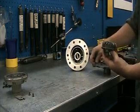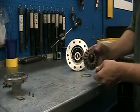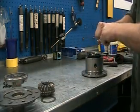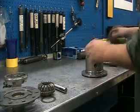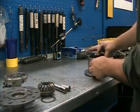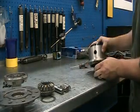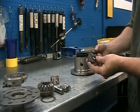Bottom side gear, everything looks good on it, no damage to the teeth. The case is fine. Cross pin looks good. Cross pin looks good. Spider block's good. Pinion gear's undamaged.